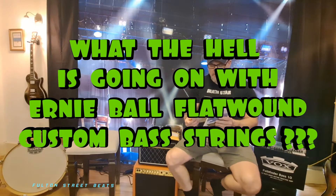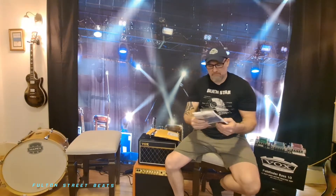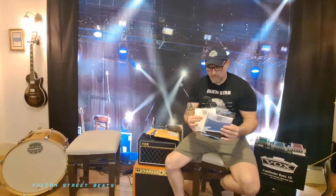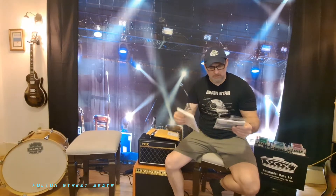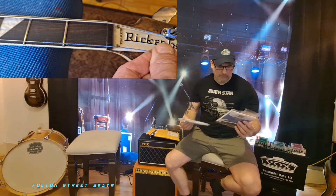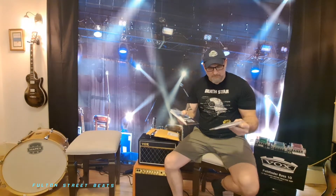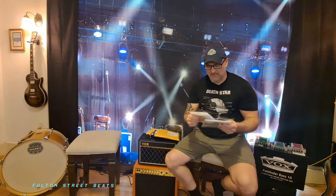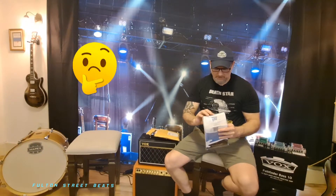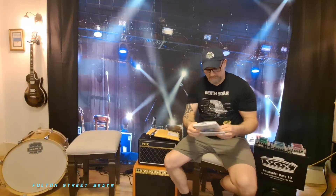You guys might remember me talking about the Ernie Ball strings and how they came in these plastic bags. We had three sets in a row — these are two of them — that had two short 45 strings. They would not reach the tuner, almost like they were for a short scale or a medium scale. One of the bags even had two 100s in it, which is really strange. I have that bag right here and it's quite heavy. Plus, it had the short 45 in it.